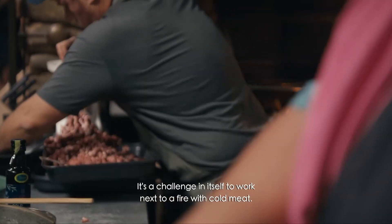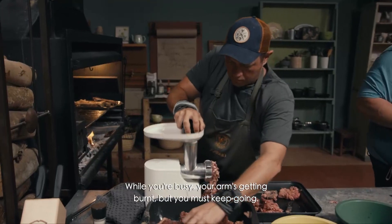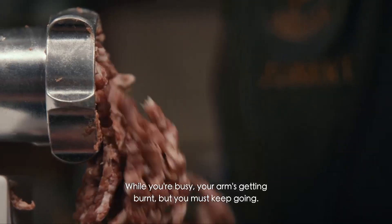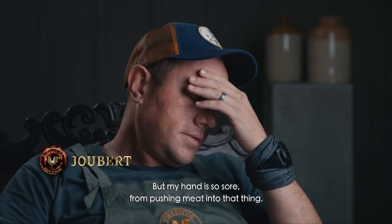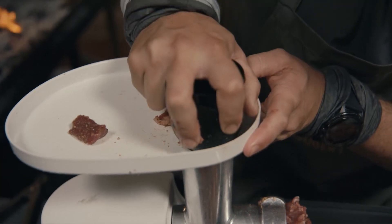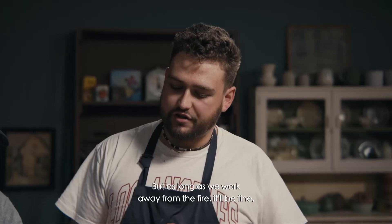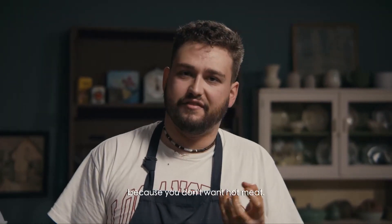It's a challenge on our own to work with cold ice. We have to screw your arm along the side, but the ice has to go in. My hand is so heavy. We're not going to use ice like the rest are going to do, but as long as we can work out of the fire up, it will be fine. Because you don't want to use warm ice.